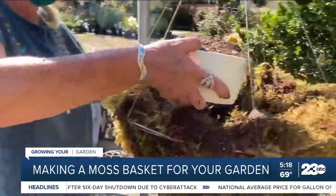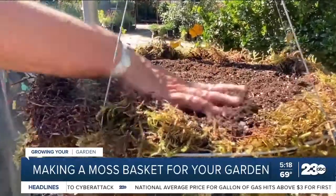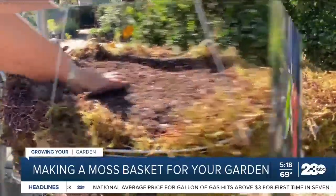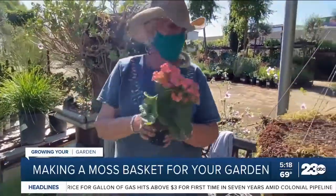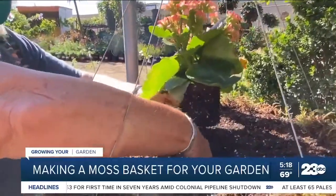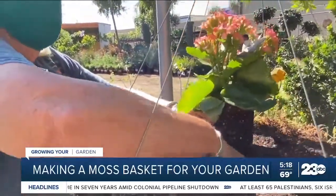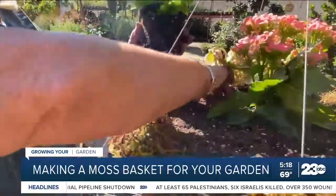So this is just quality potting soil as well. Now that it's filled all the way to the top, it's just like planting in the ground. When you plant a plant, you want a thriller, and then fillers, and then spillers. So this is one of your thrillers, and this is definitely a filler.